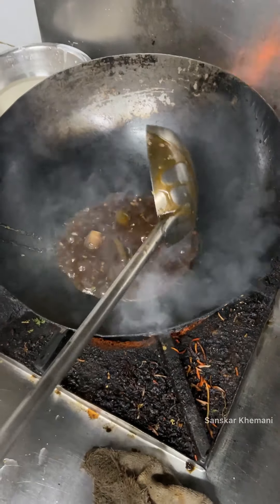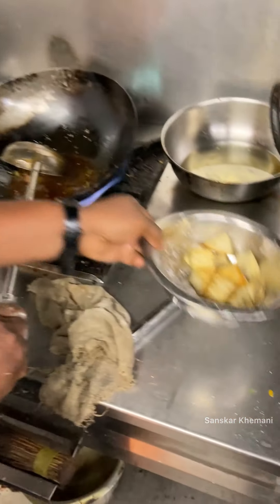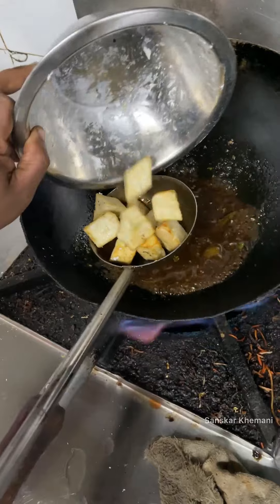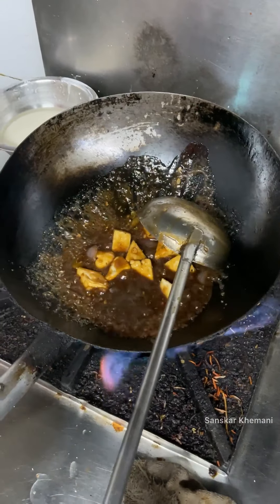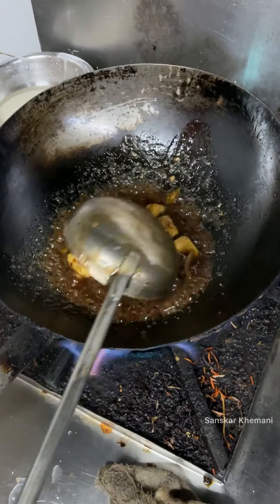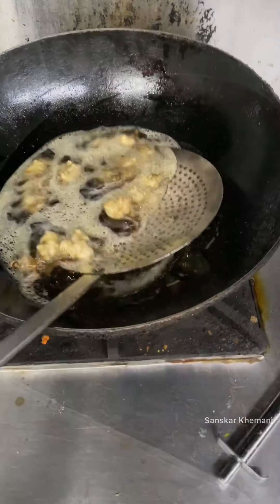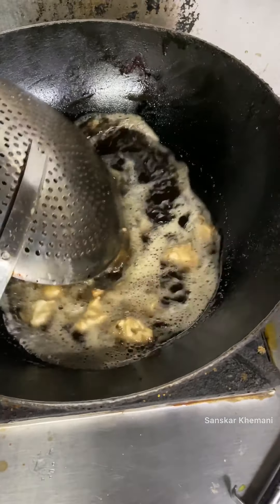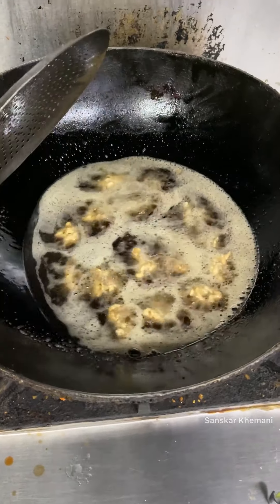We will try it in half the time — that way, if someone has ordered, it will be made up by the front. We have fried paneer pieces ready. For the crispy wedge, they are going to fry them well, so we will also fry them for 2 minutes.